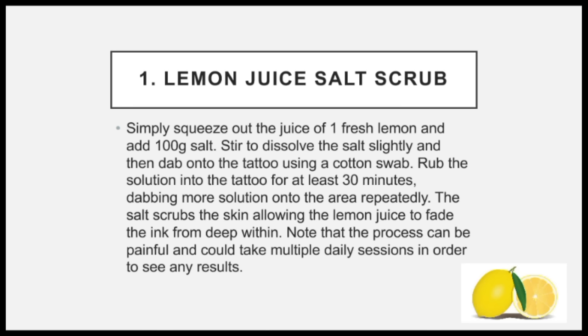The salt scrubs the skin, allowing the lemon juice to fade the ink from deep within. Note that the process can be painful and could take multiple daily sessions in order to see any results.